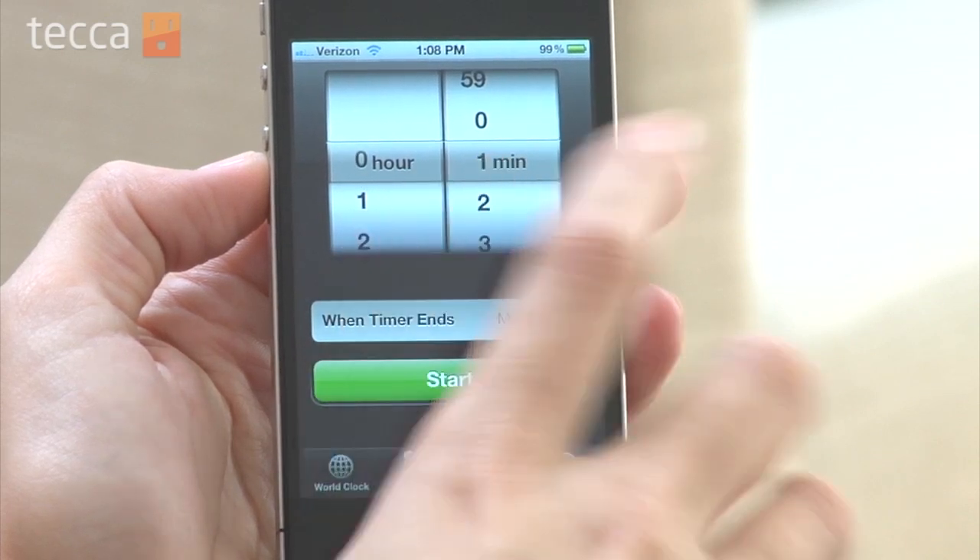That's how to use the timer and stopwatch on your iPhone. It's really easy but it's a feature that not a lot of people know about. So hopefully with these two features you're able to go out for a run, keep track of your lap times, or cook something in the kitchen. That's it for Just Show Me on Tekka TV. Be sure to check out Tekka.com for all of our other content and we'll see you next time.